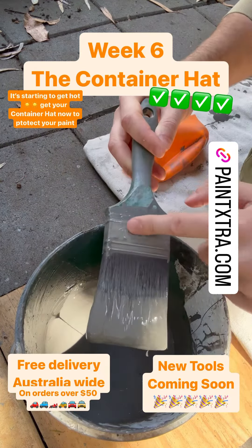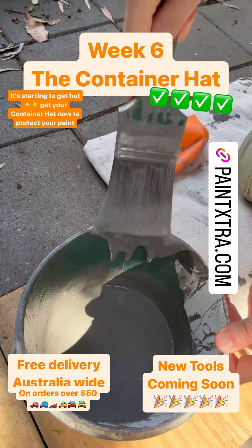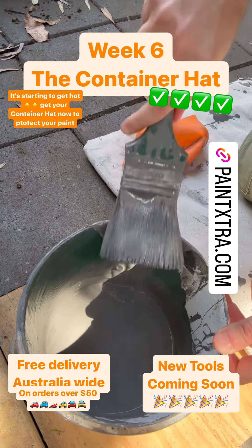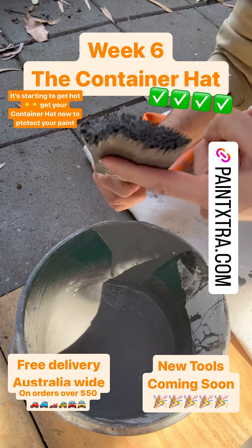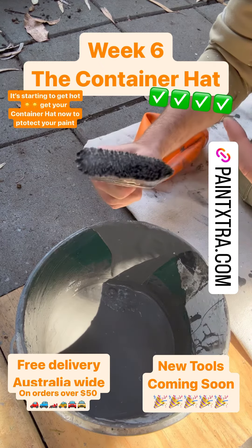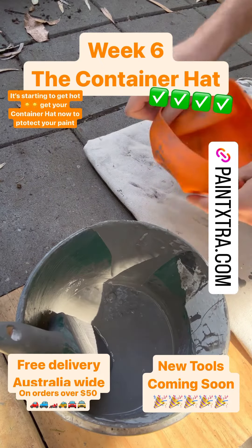The heel — or the ferrule — and the heel is still wet. Let's quickly check inside before the 60 seconds run out. And the brush — oh, look at that. That is beautiful. The paint inside the heel is still beautiful.